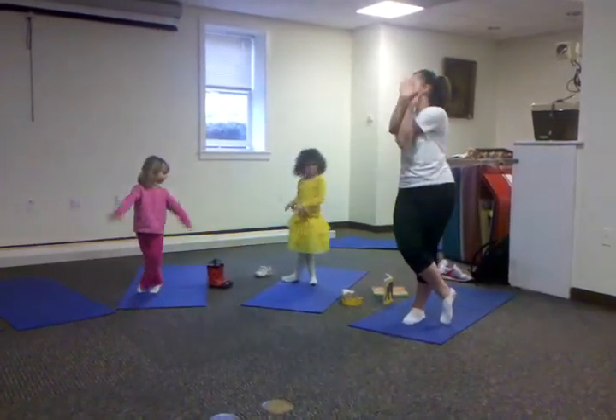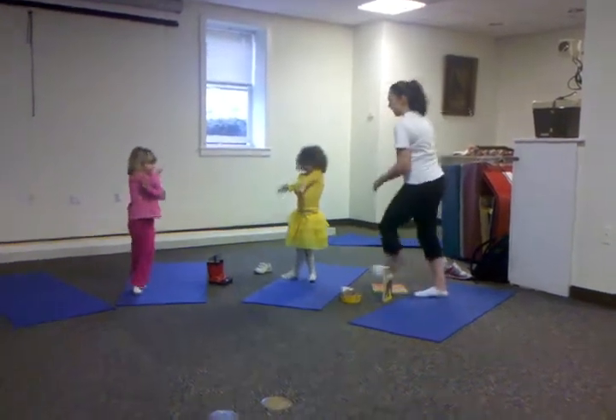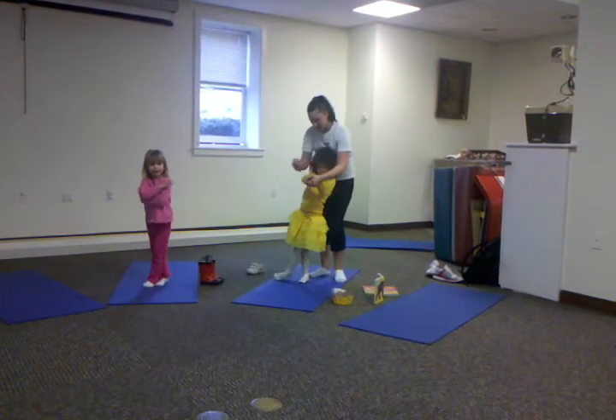Now twist your arms. Can I help you? I can do it. You can do it. Ready? Now turn your hands, just like this. A little twisty. A little twisty.